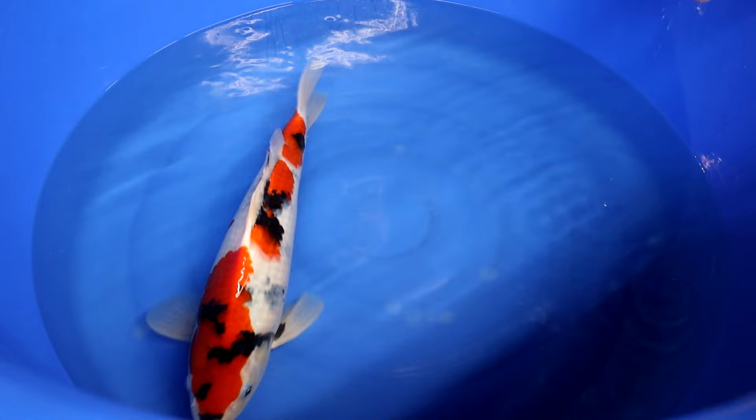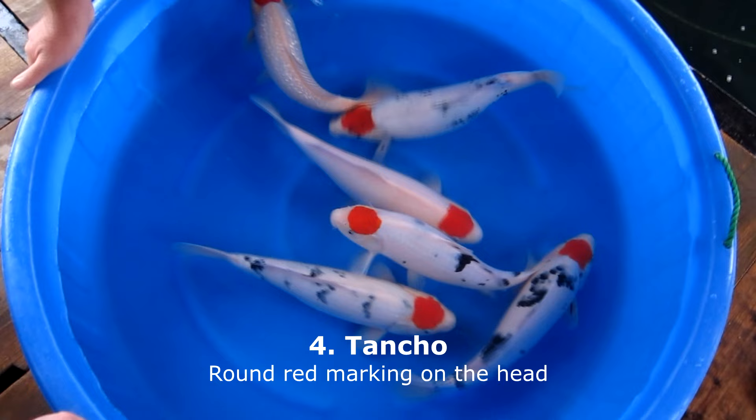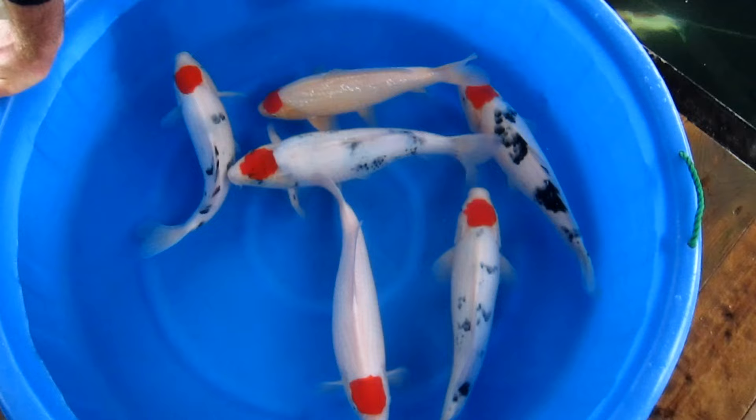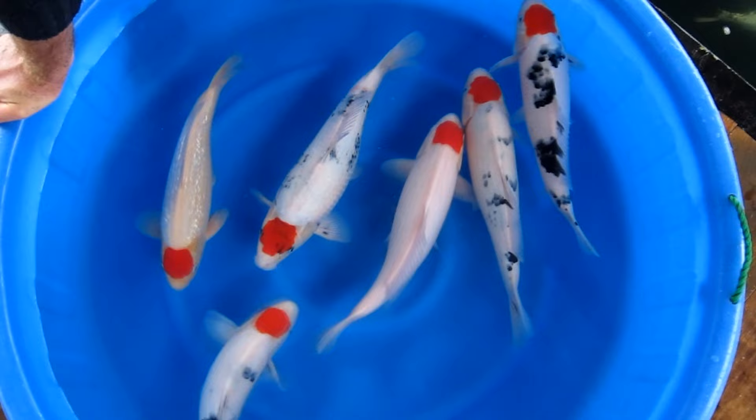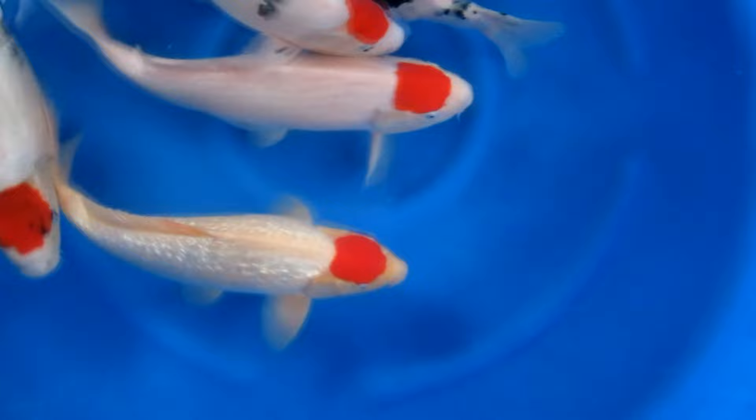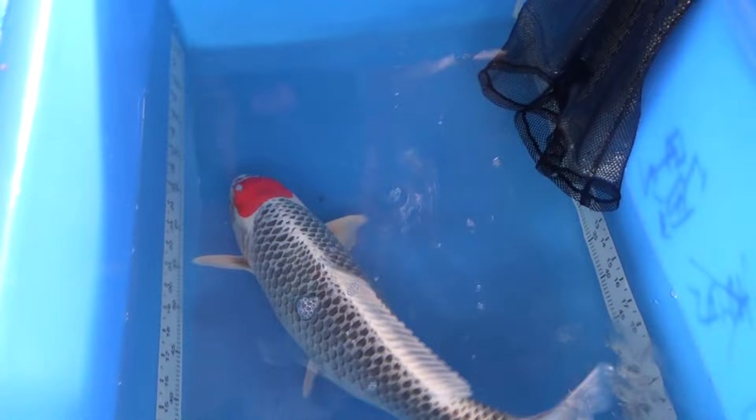The Tansho refers to the round red marking on the head area, but the Tansho itself is not a real standalone variety — it is always a class or part of another variety. For example, Tansho Kohaku is a completely white koi with a red round marking on the head. We also have Tansho Sanke, which is a Sanke with only a red marking on the head area. And Tansho Showa, which is a Showa with a red marking on the head. Other varieties can also be Tansho, for example the Tansho Kujaku, which is a Kujaku with a red round marking on the head.